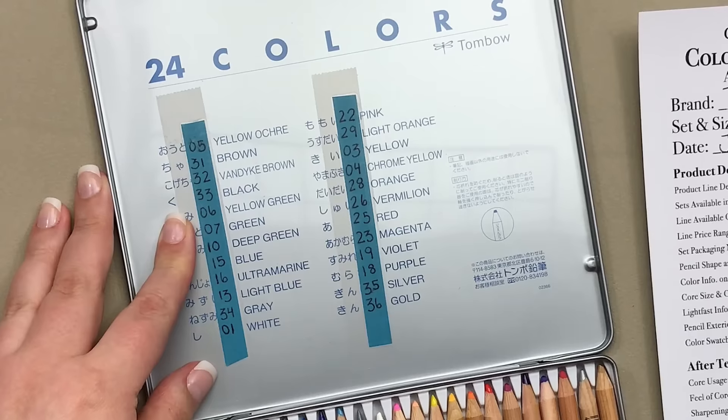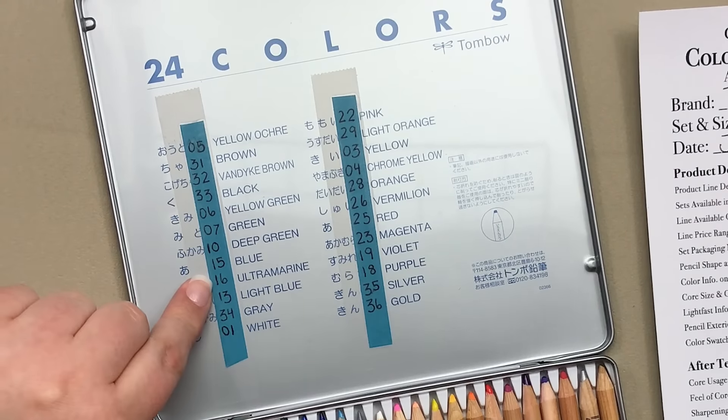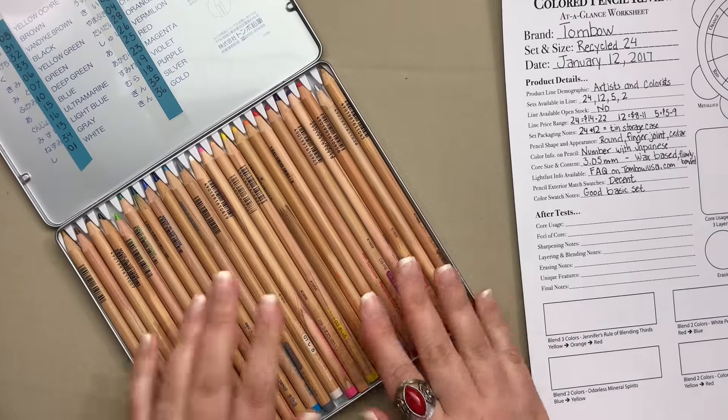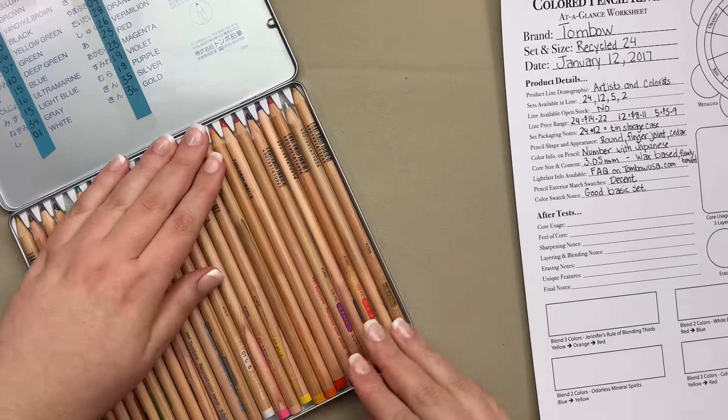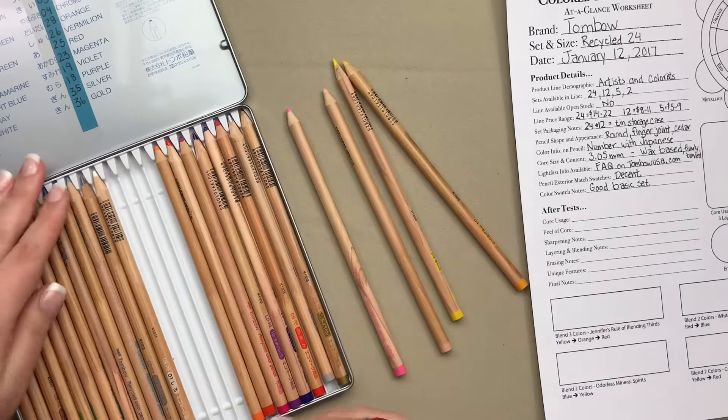I've got all the numbers written out here so you can hit pause and copy those down if you'd like. Let's take a close look at these pencils because they're a lot of fun — I'm going to pull out a few and lay them out.